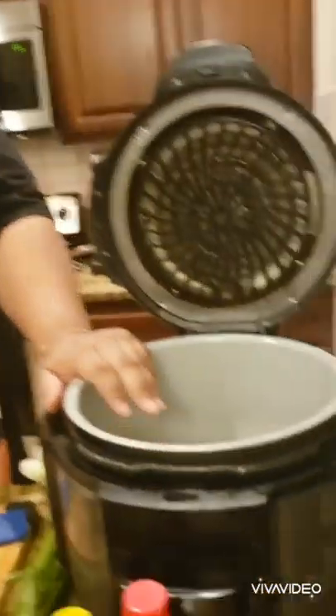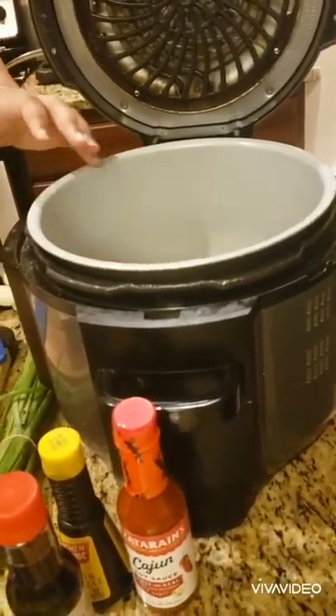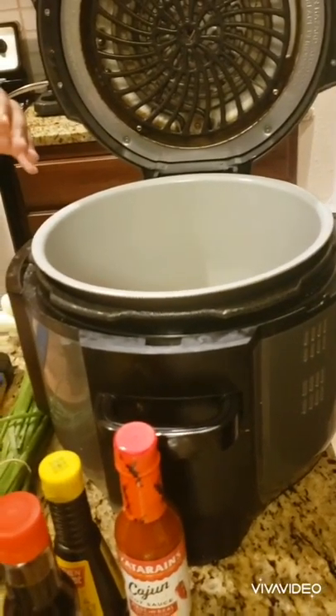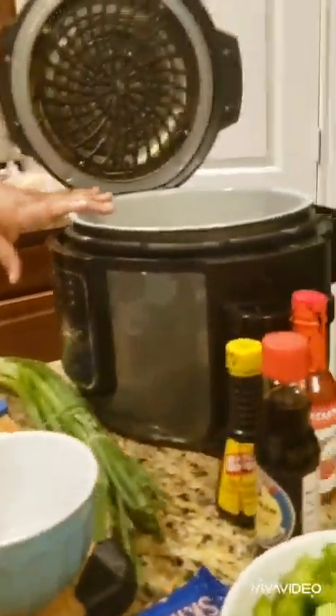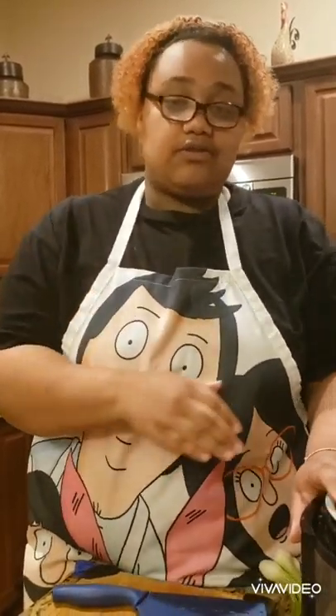I'm going to cheat a little bit because I'm going to use the pressure cooker. My mama got this nice Ninja pressure cooker — it pressure cooks, steams, slow cooks, sautés, air fries, bakes, and roasts. I'm excited to pressure cook because what usually takes about an hour on the stove is going to take about 15 minutes.